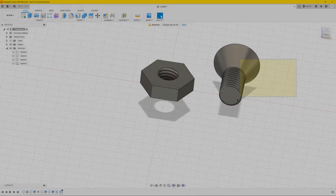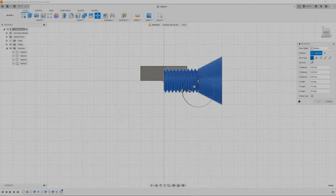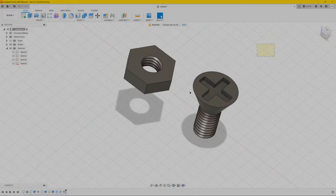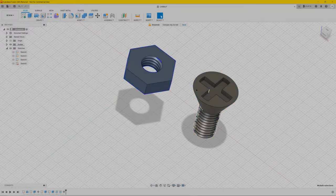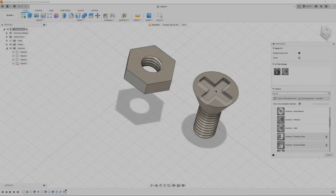Now we're going to make it working in Fusion 360. If you want it for 3D printing it's already done, but if you want it working for a project we're going to animate it. What I like to do is give it a color — select it all, right click, appearance. I like to use the aluminium one, so go to metal, aluminium, pick the polished one. For the cross we're going to make it a bit darker — that looks good.